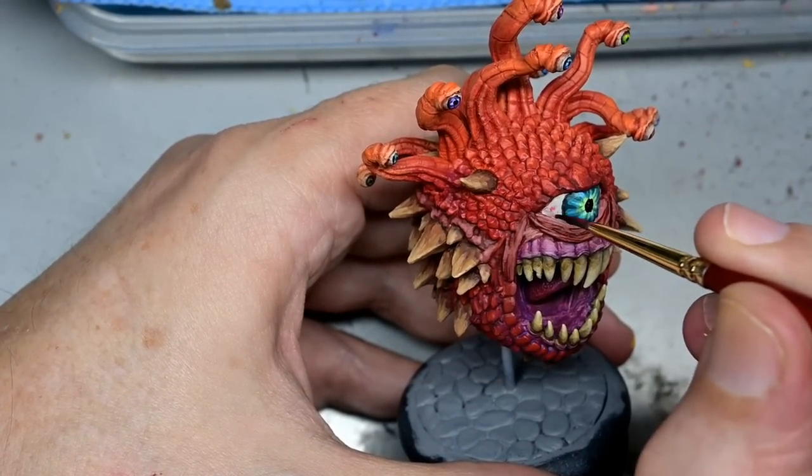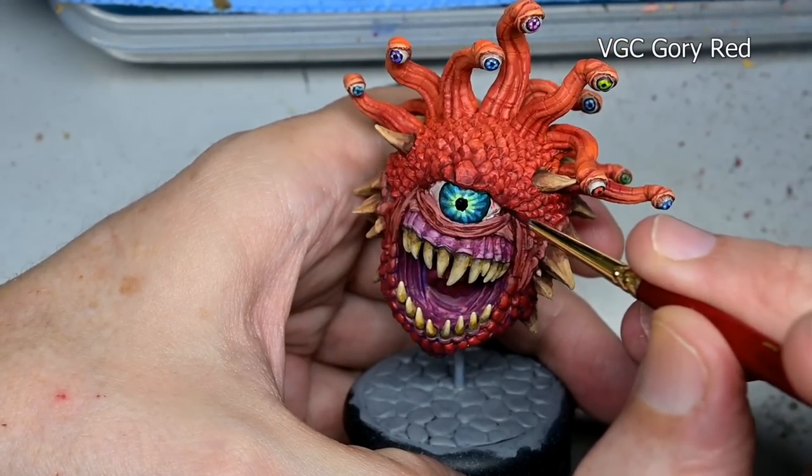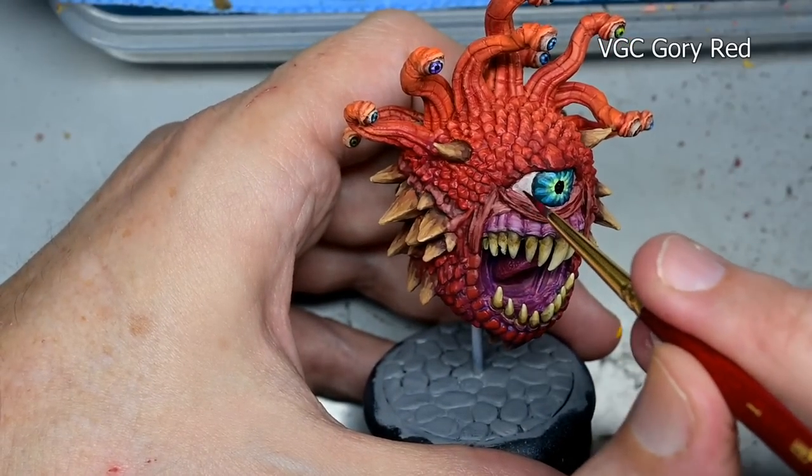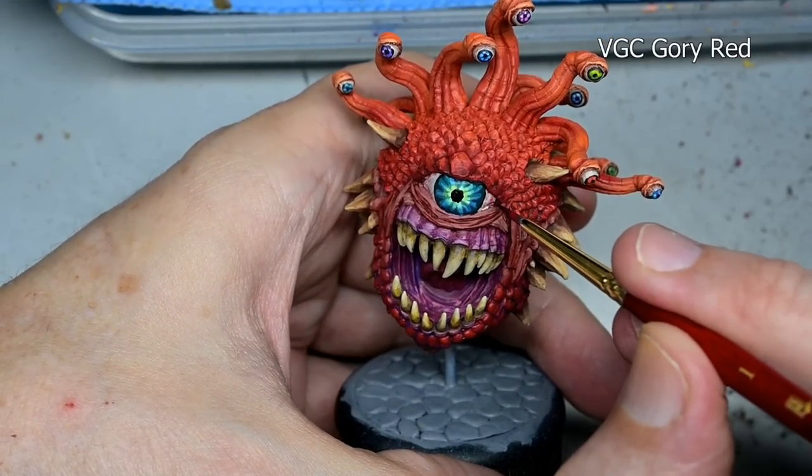Now back to the whites of the eyes — we need to spice up this area. Using a thin glaze of Game Color gory red, I'm stippling this on to give that red vein eye look.